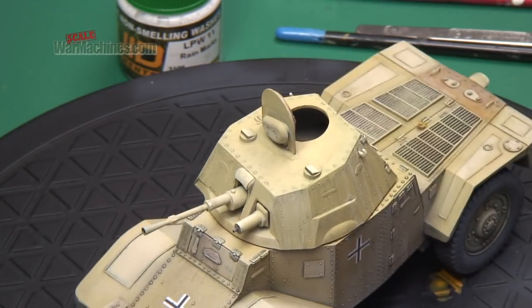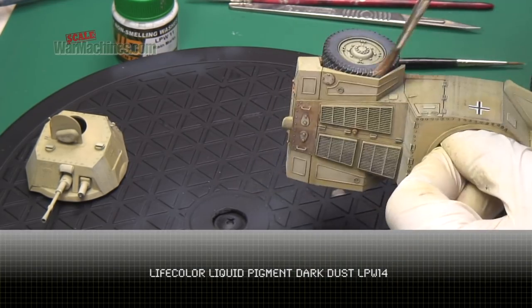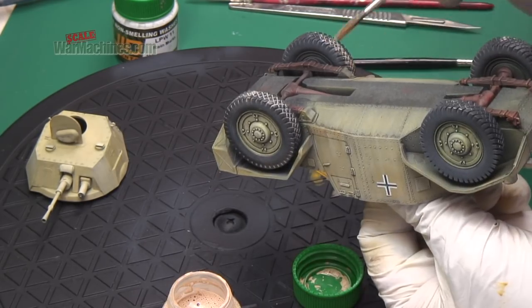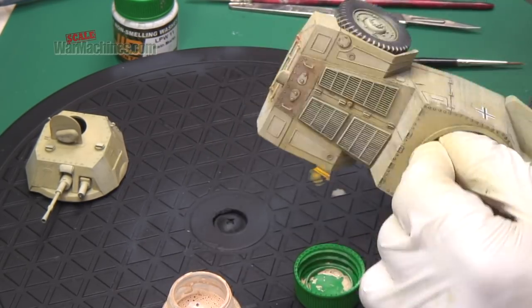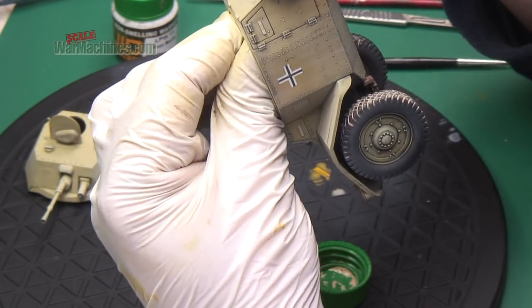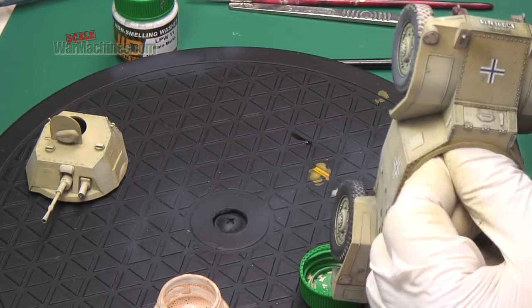To get a really pleasing dust effect on the wheels, dark dust was used. Again, it's a liquid pigment, so it's blendable, and that runs really well into all the treads. It looks quite stark now, but when it dries you'll see that it gives a very subtle dusty road dust effect on the wheels.